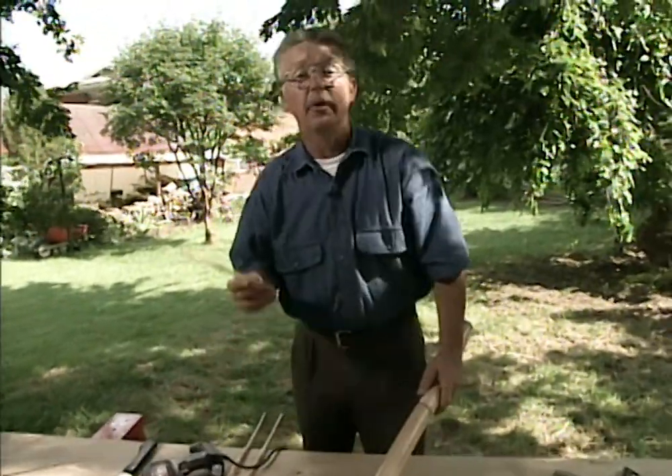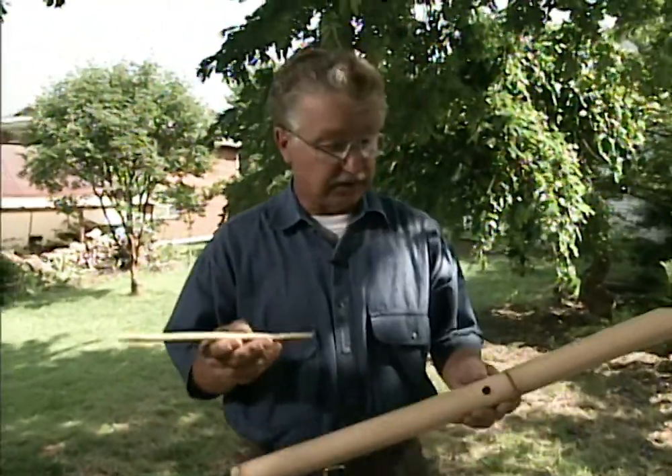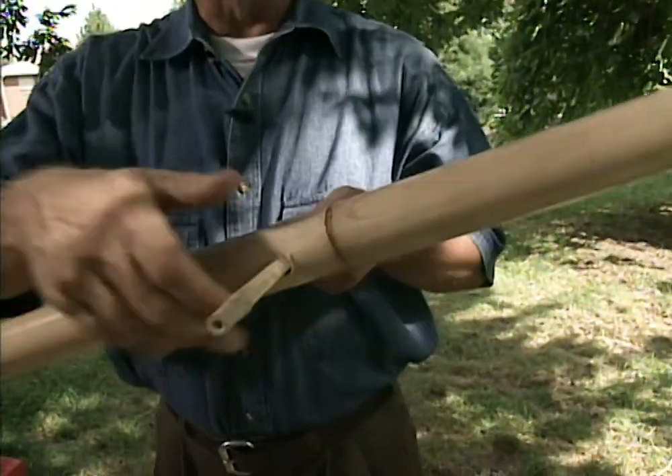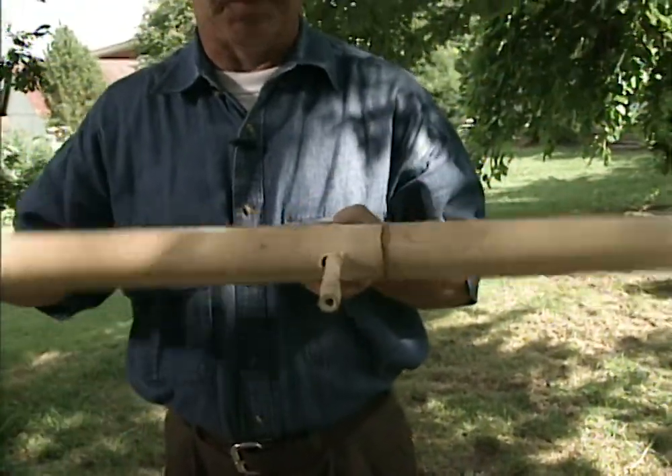With the hole drilled all the way through it, we take a smaller diameter piece of bamboo and put it through the tube. This becomes our fulcrum for our seesaw, so to speak.